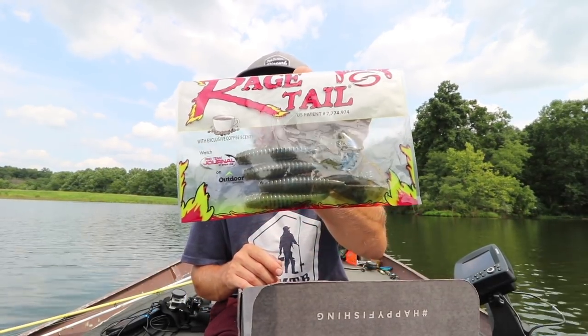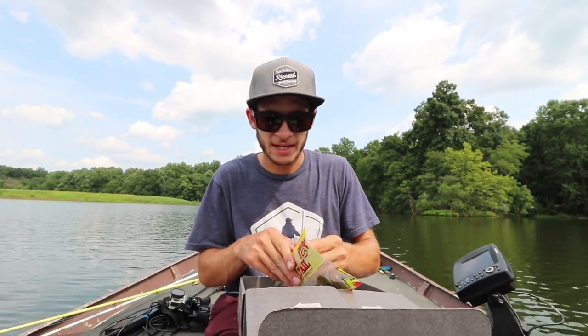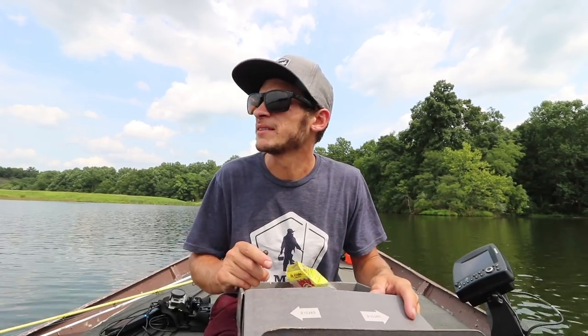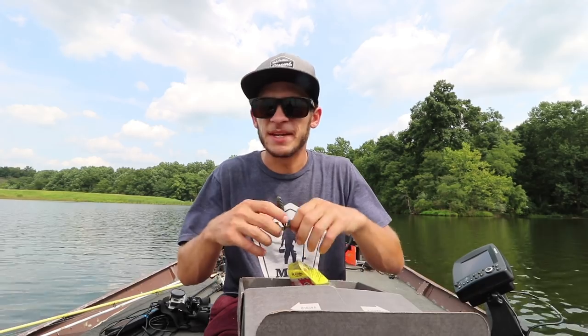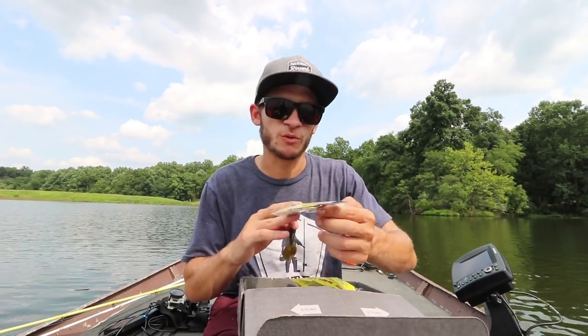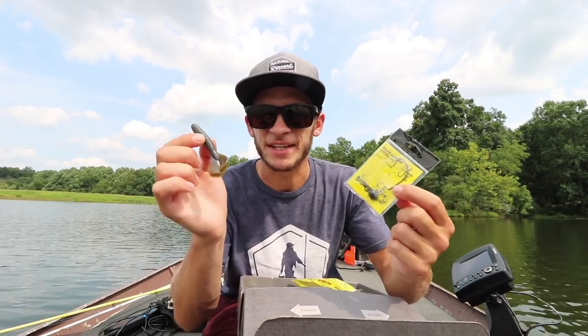I think I might throw this on a Texas rig or some sort of swimming jig head. We got the Rage Tail Twin Tail Menace — it's just a twin tail grub. This is a little bit more on the finesse side and I think it should work really well today. The water we're fishing is really clear — six to eight feet — so the finesse baits have definitely been shining better than the bigger stuff. We'll probably throw this around on the rear loader swing jig from Hard Hat Jigs.